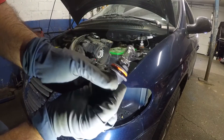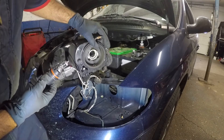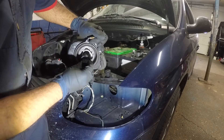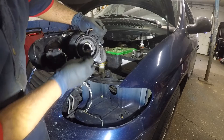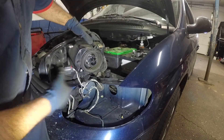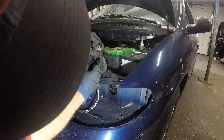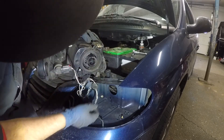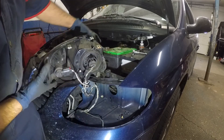This bulb has little grooves or cuts on it, so you need to match up those cuts with the housing. The bulb only goes in one way — maneuver it around until it seats correctly. Once it's in, take the cover and turn it clockwise to lock it in place, then push in the connector.